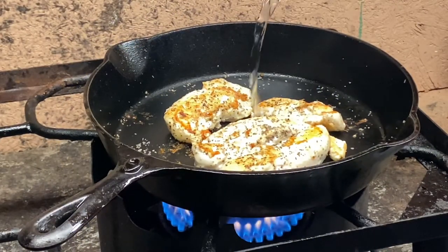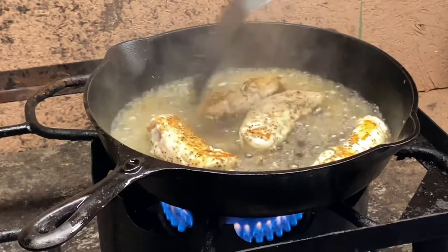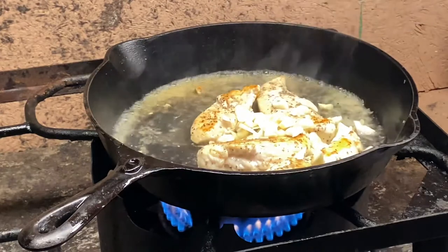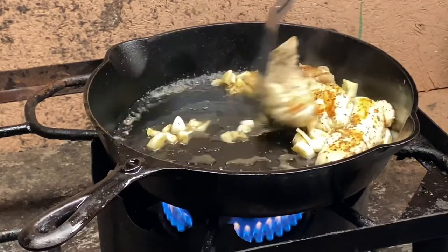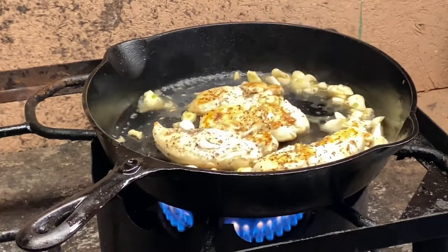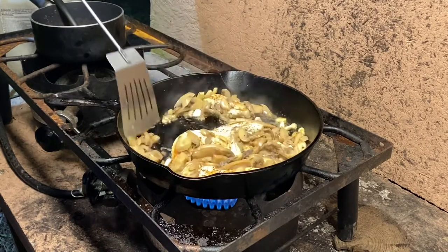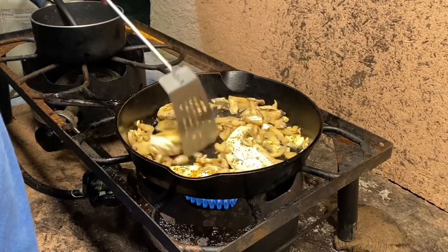Okay, we got a good sear going so we want to add a little bit of liquid — that will help steam it and cook it good and seared on the edges. Next thing we're going to do is add our garlic, give that a stir. That garlic is really going to bring out the flavor and that moisture will cook out. Next thing we're going to do is add the mushrooms, give that a good stir. This is what you call pan seared chicken with garlic and mushrooms — really good. We're going to let that cook down just a little bit.